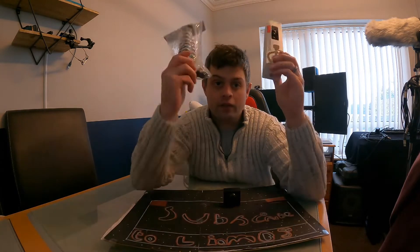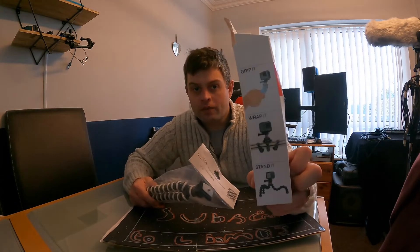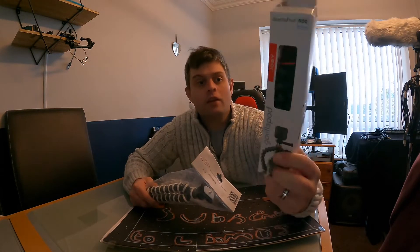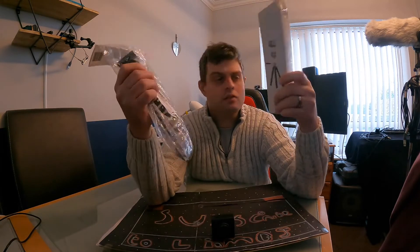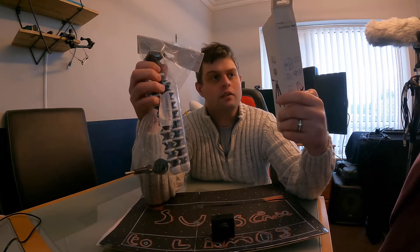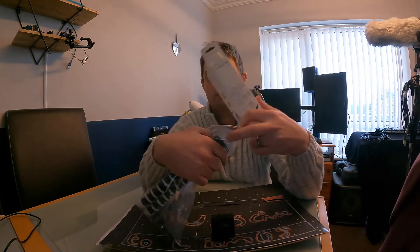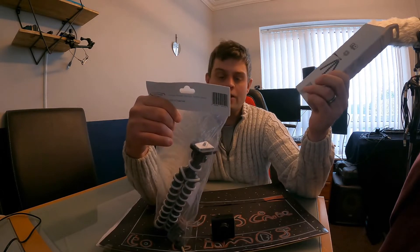In this video we have two tripod action cameras. We've got grip it, wrap it, stand it — spidery spider thingies. One is a Joby and one is from eBay. It's an Octopus Flexible Tripod for action camera.